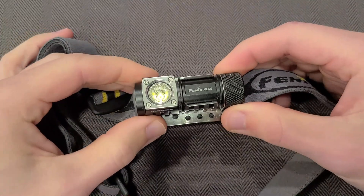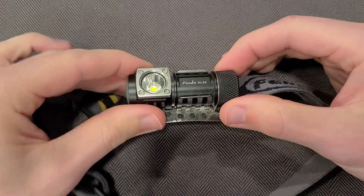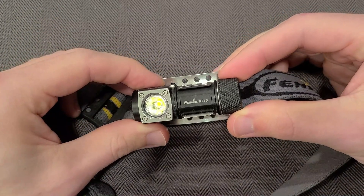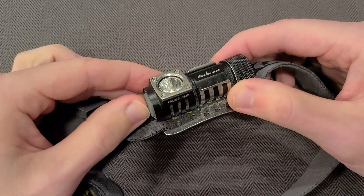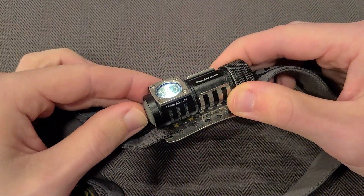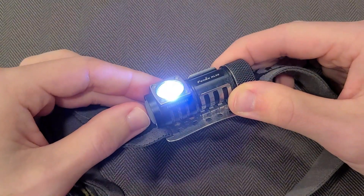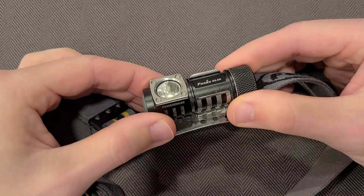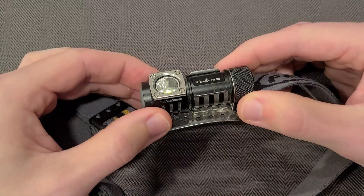It's definitely sturdy and robust. My experience with this particular light has been almost 100% positive. It's got three modes — nice and simple: low, medium, and high. You hold it to turn off, and when you turn it back on it stays on the same mode you were on.